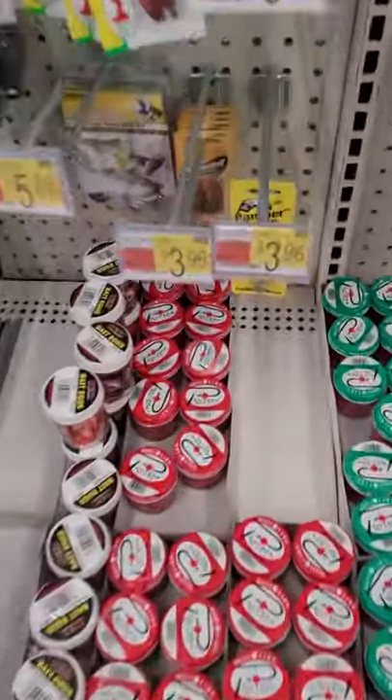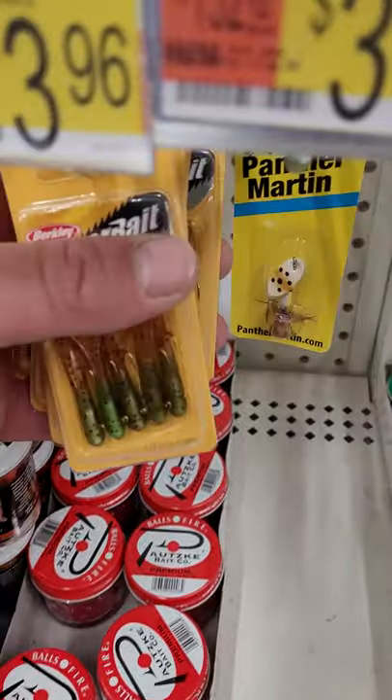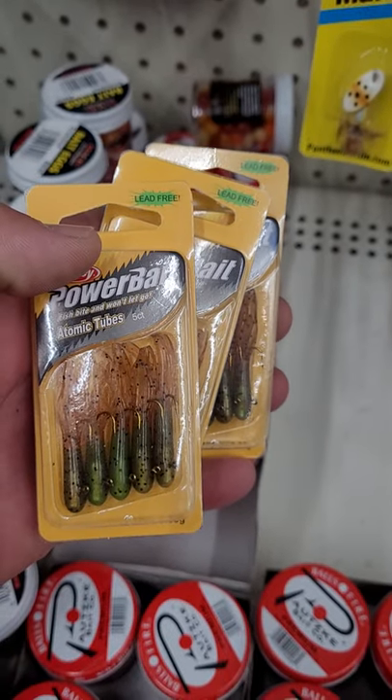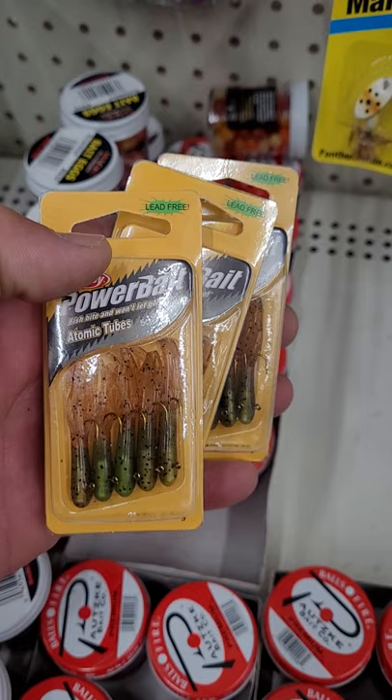So y'all wanted to know what I was using for crappies. This is what I use right here — one of the best crappie jigs out there, for us anyway.